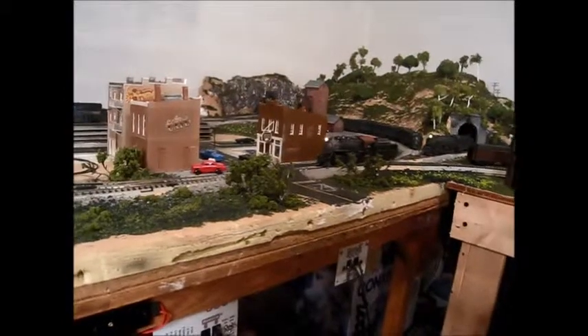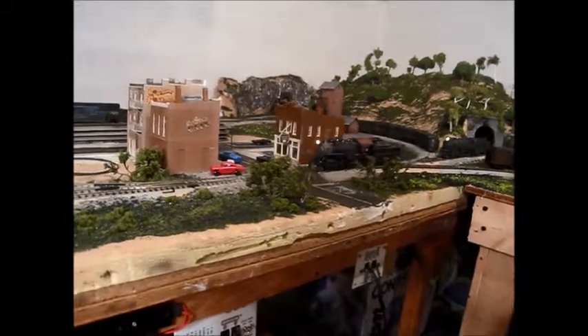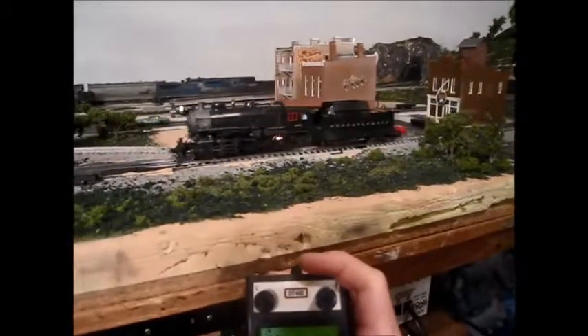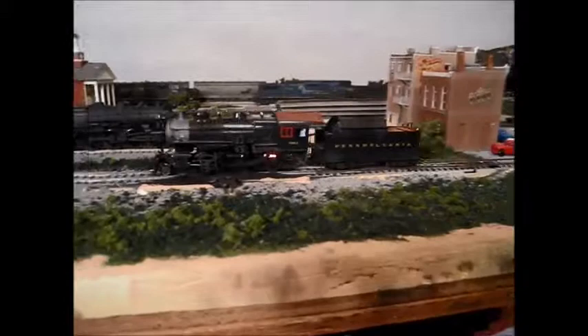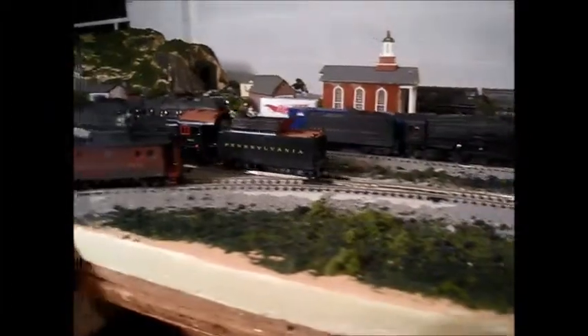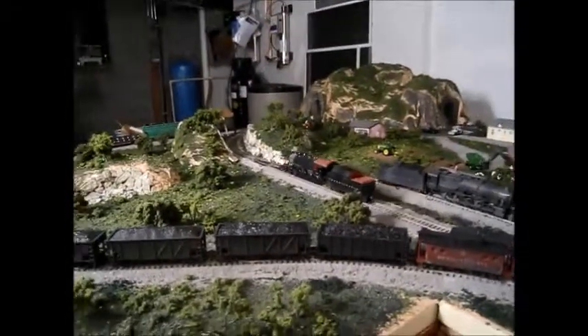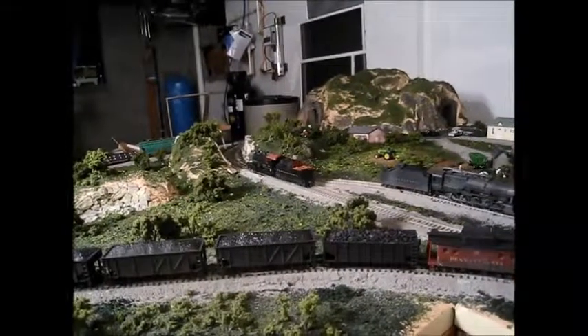TCS's motor control is just awesome. You can see it running at 12 speed steps with no hesitation - just a nice smooth runner. You can also see the nice firebox light glowing in there, which looks really good.